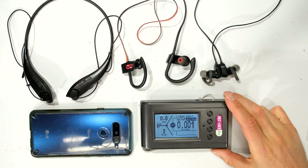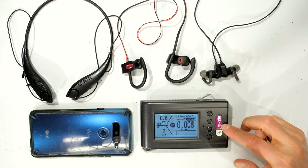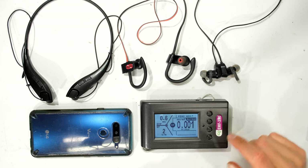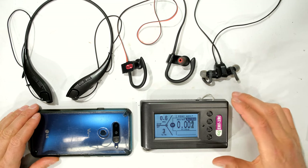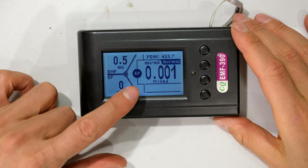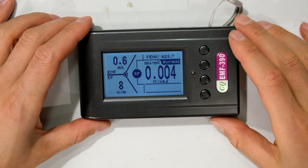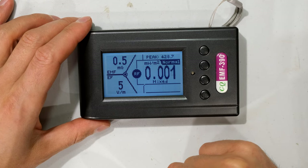In order to measure the power density I'm going to be using this meter — the GQ EMF-390. The display gives you three types of measurements: EMF, EF, and RF. I'm going to be using the RF setting, and I've set the units to milliwatt per meter squared.